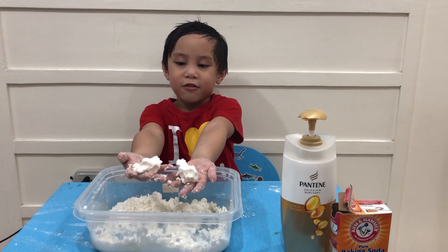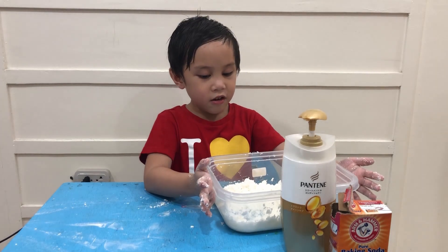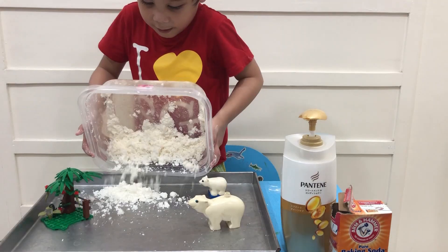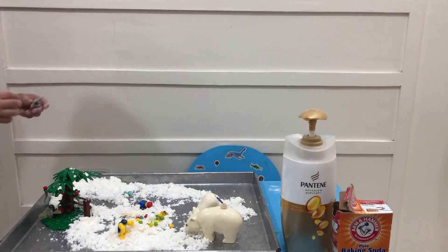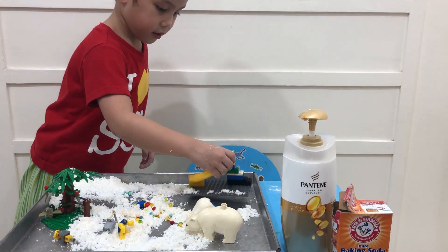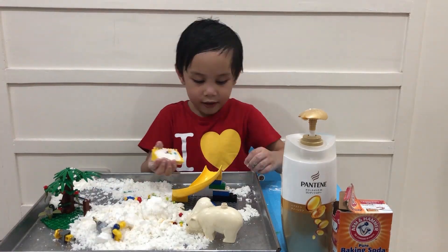Now our snow is ready! Let's transfer it to a bigger plate — dump it all out. While I'm playing, don't forget to like, subscribe, and share our video.